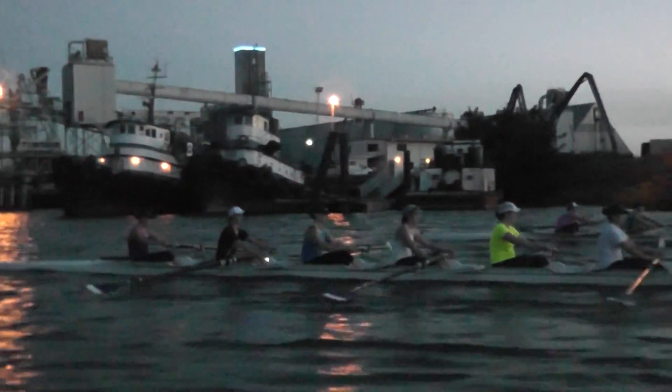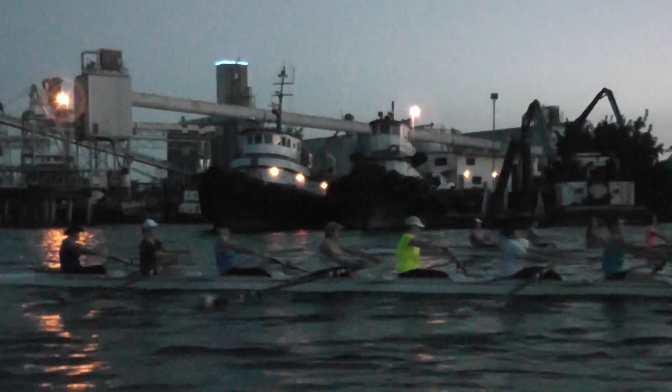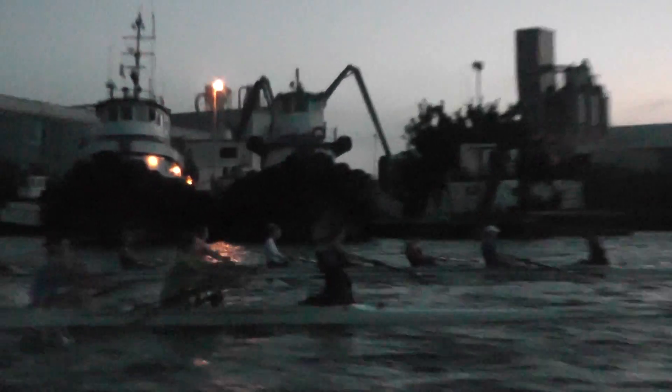So both boats: make sure we're accelerating into that finish also. It looks a little bit stagnant in the second half of the drive. Let's make sure we're picking up the pace, picking up the handle speed as we come to our bodies.